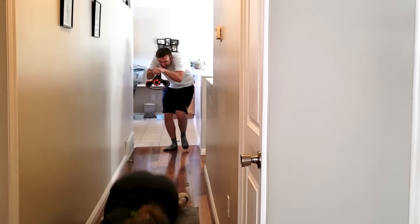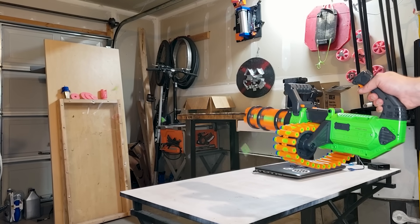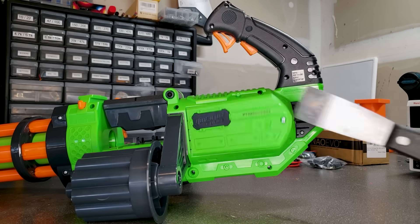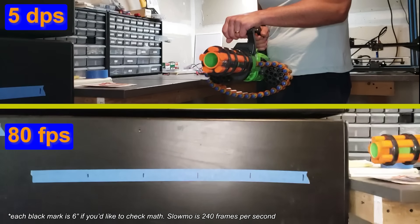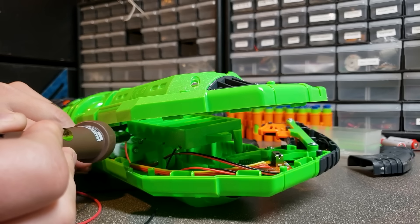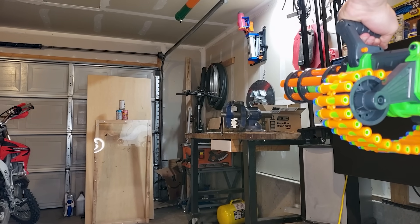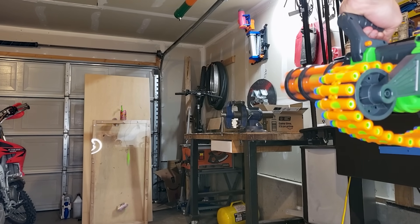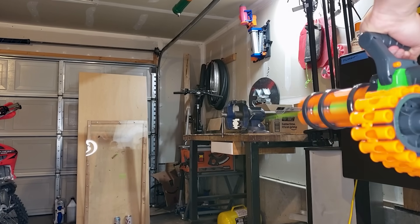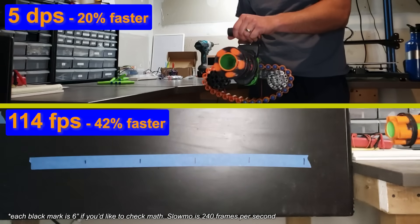I neglected to tell her that my darts were only attracted to war and death. This thing is actually pretty neat, but I wanted to make it shoot a little faster and harder. Right now it's being powered by six AA batteries and shoots just under five darts per second at around 80 feet per second. But after connecting it to a 12-volt power supply, it is so much cooler. This time it fired 30 darts in just under five seconds, which is around six darts per second at 114 feet per second.